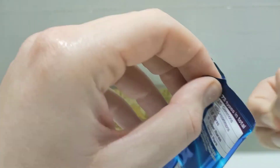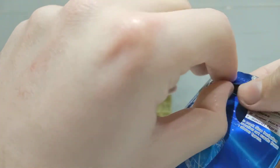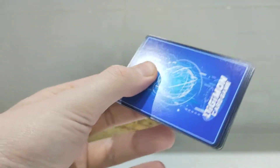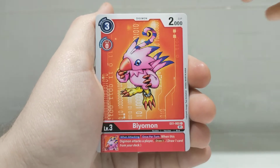Hopefully this pack is easy to open. There we go, now we're moving. Second pack, let's go. Come on, let's get some good pulls.